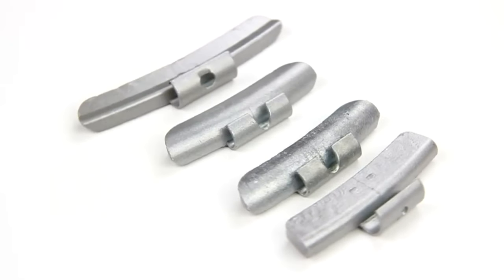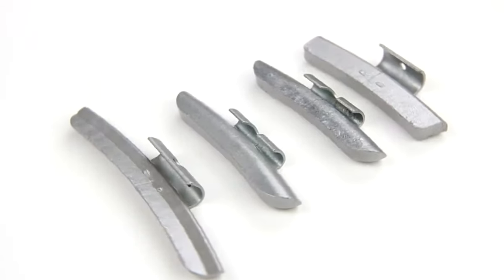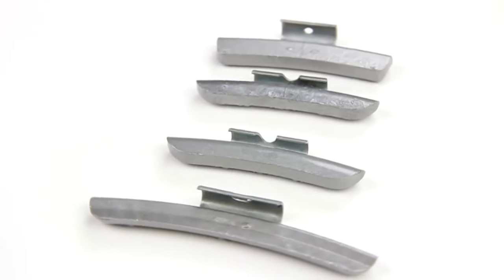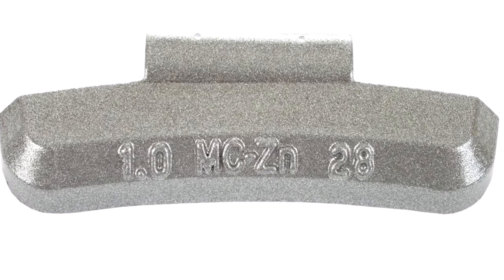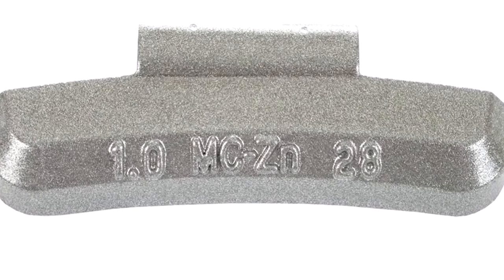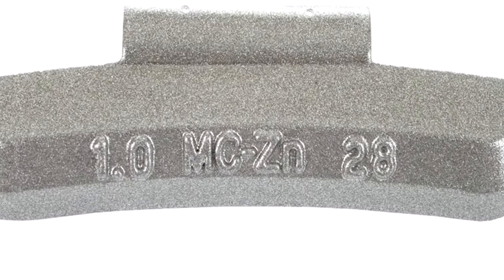Knock-on weights also come in many different clip styles, in order to adapt to the many different styles of wheels available today. The clip style is also imprinted on the weight body, oftentimes in conjunction with the weight material type, such as ZN for zinc. We will discuss that more in just a minute.